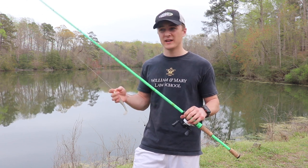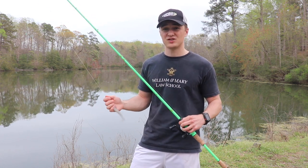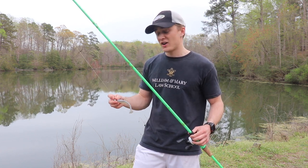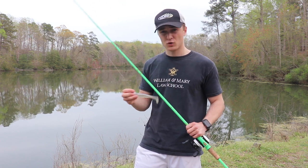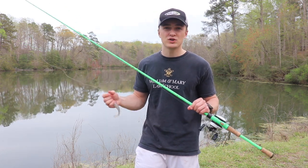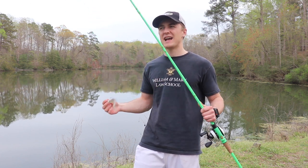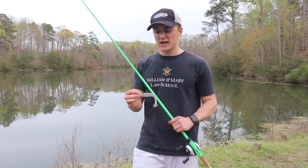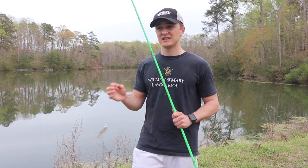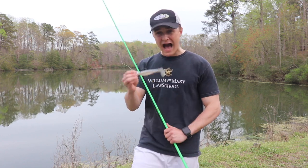I'm fishing this on 15-pound test fluorocarbon. I like fluorocarbon for swim baits, especially paddle tail swim baits — it has less stretch than monofilament, lasts longer, and fish can't see it as well. I'd recommend anywhere between 15 and 20-pound test depending on conditions. If you're fishing deep rocks, go a little heavier because you want something more abrasion resistant that won't break as easily coming through the rocks, especially if you're letting the bait sink all the way to the bottom.